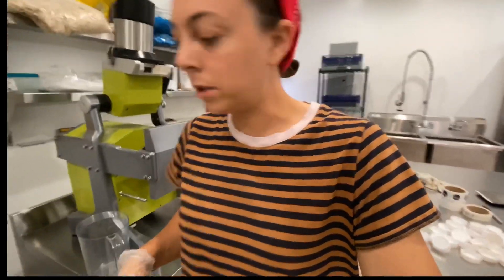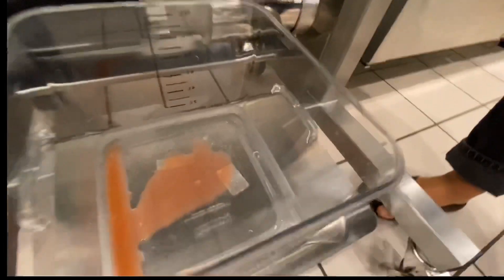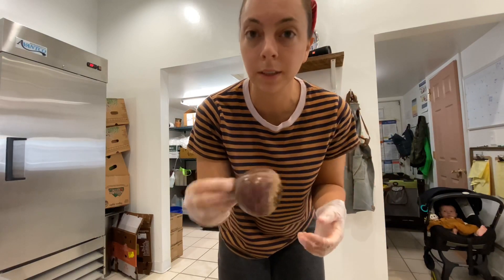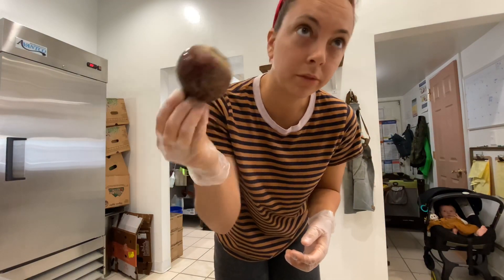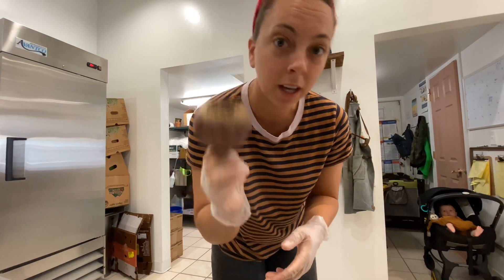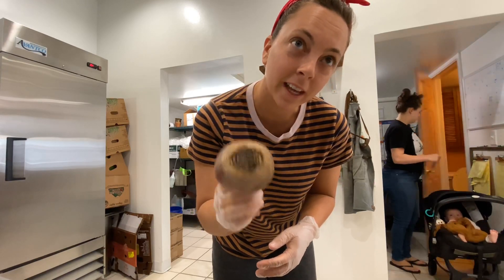We're thinking we need to add beet to get a little bit darker color. This is a 12-pound recipe. If I was looking for beet flavor I'd portion one beet per six pounds, but I only want the color, so I'm going to do half that — maybe a quarter of that.